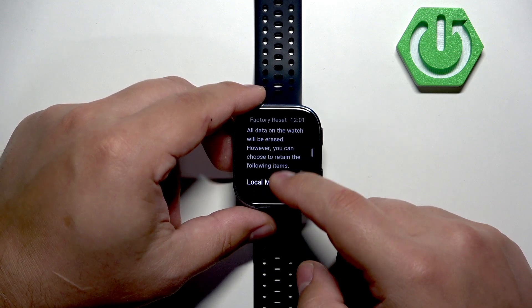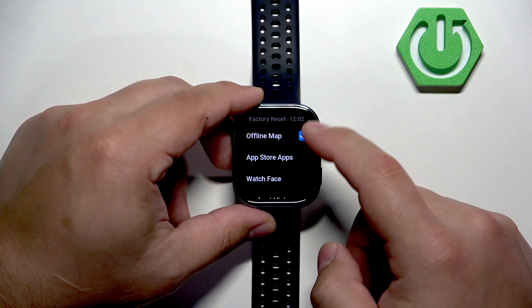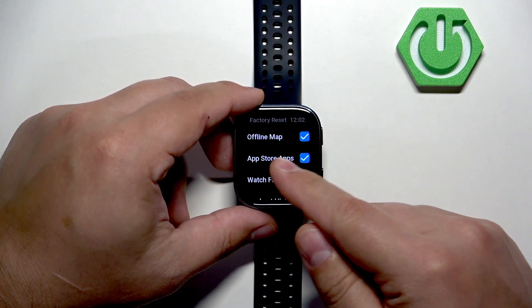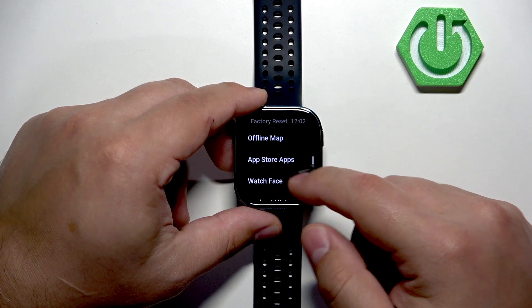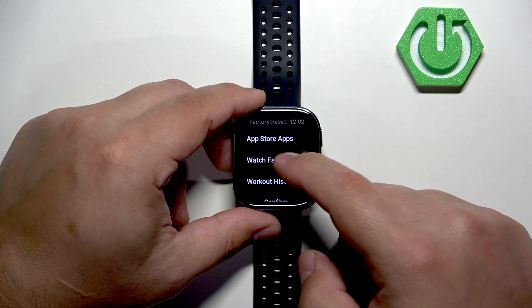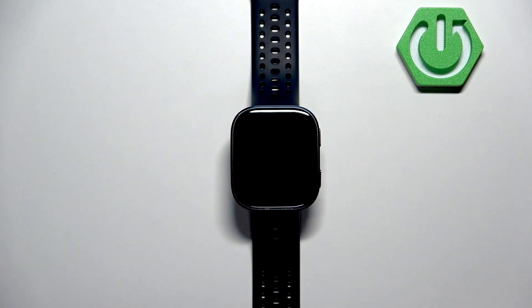One thing to mention: as you can see, you can select some data to retain. If you check the boxes next to the types of data and reset your watch, that data will still be on your watch. So if you don't want to lose your watch faces, app store apps, or similar items, check the boxes next to them to keep that data even after the reset. Then tap on Confirm and wait until the resetting process is complete.